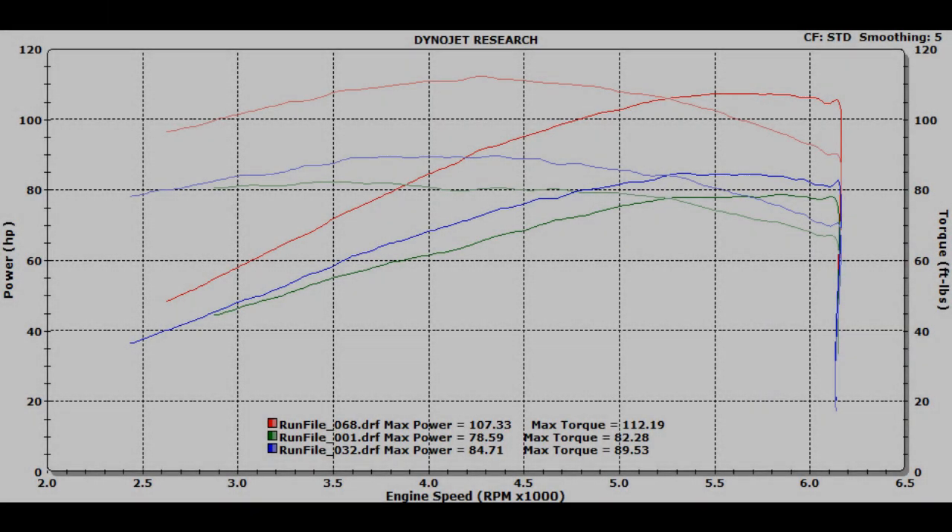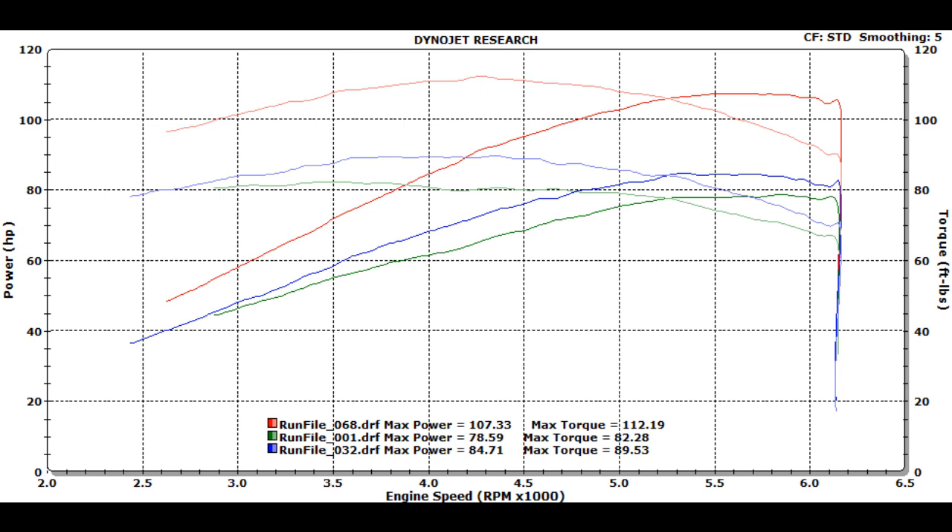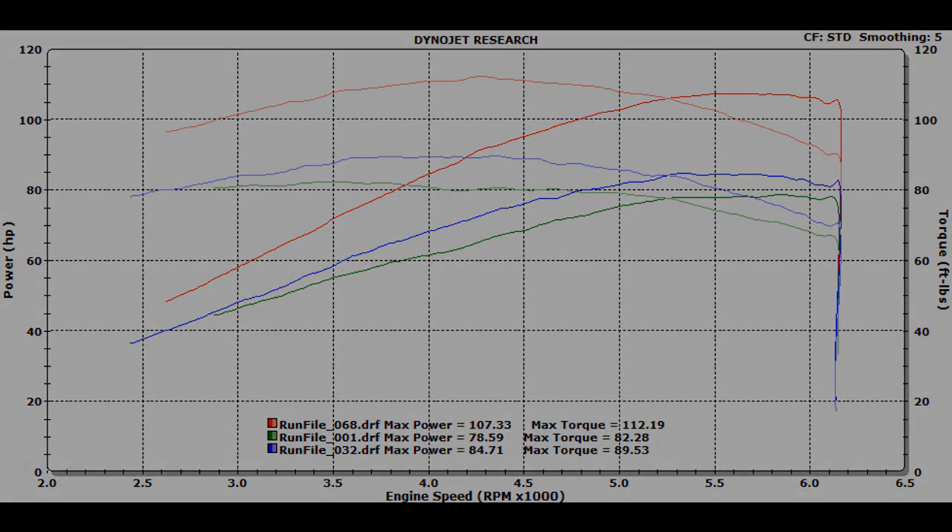A lot of people are under the misconception that you have to go crazy with the compression on these V-Twins to get real power out of them, and obviously that's just not the case. When you match the cam, the exhaust, the displacement, and the heads all together, you can get results just like this with very mild and relatively low compression engines.